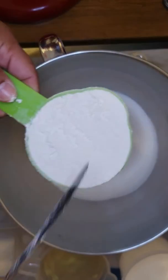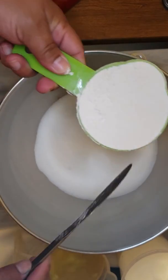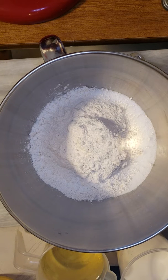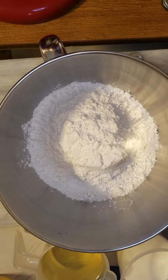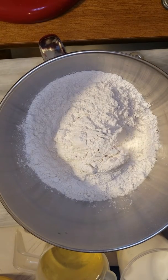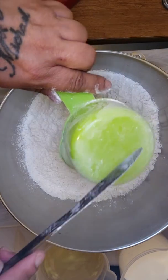Make sure your ingredients are nice and level. Do not pack it — level it with a butter knife. That will be 1 cup of all-purpose flour, 2 cups, 3 cups, and 4 cups of all-purpose flour.